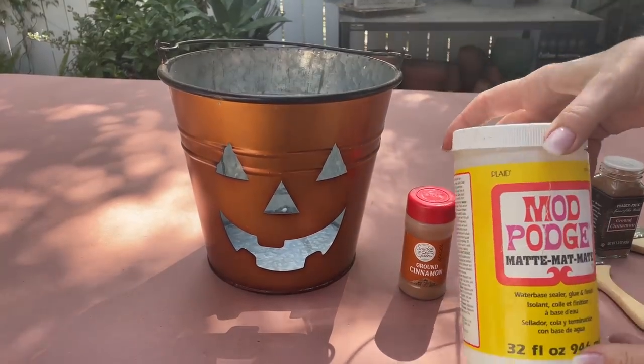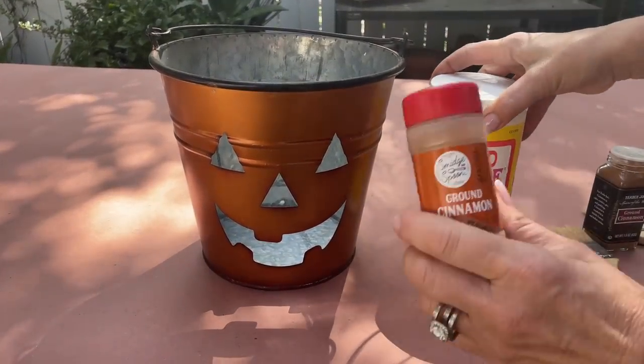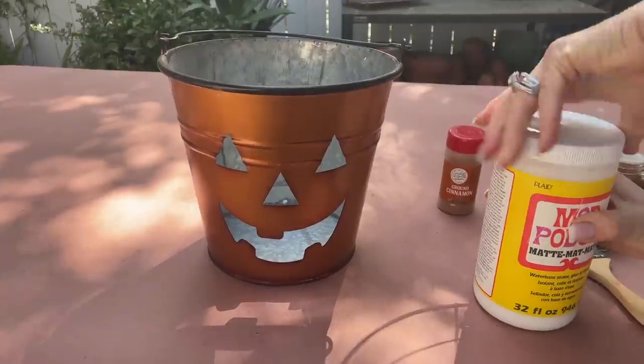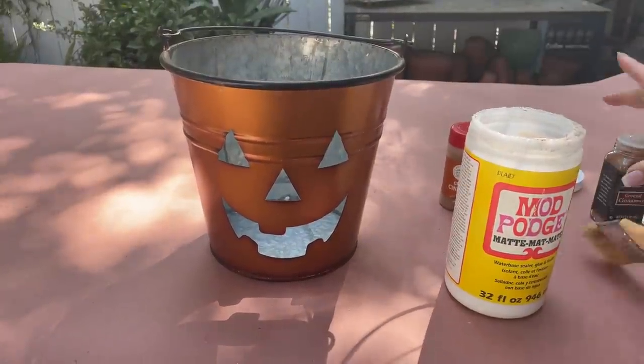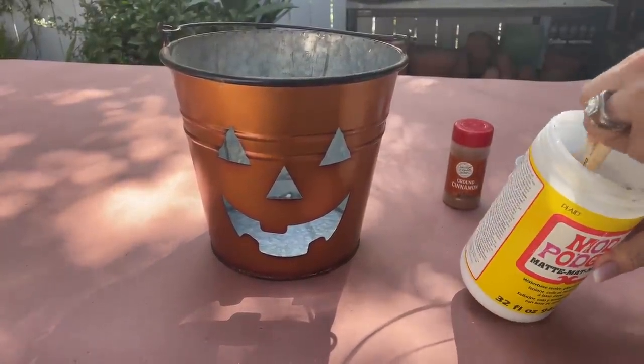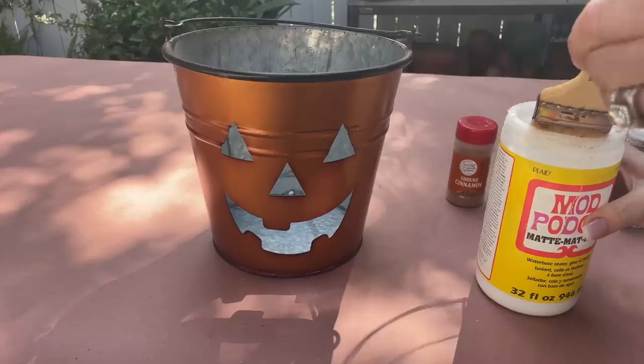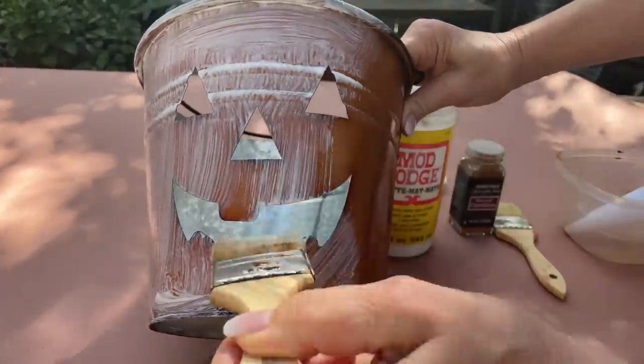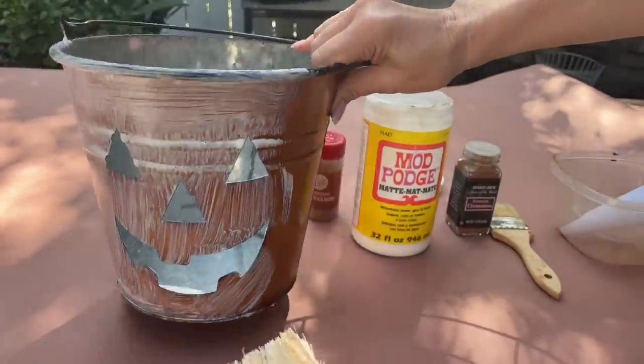We're going to use two simple products: Mod Podge and cinnamon. We are going to paint the pumpkin with the Mod Podge all over. I might have to come back and do a little bit of touch up, but that's okay. I'm just making sure that I get a really good coat of Mod Podge on.